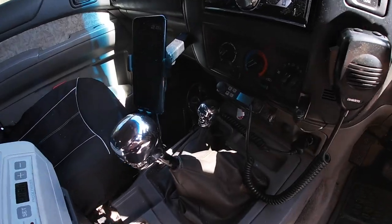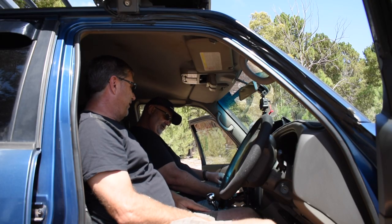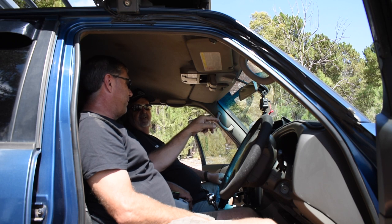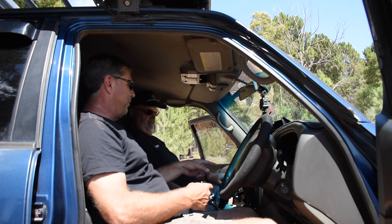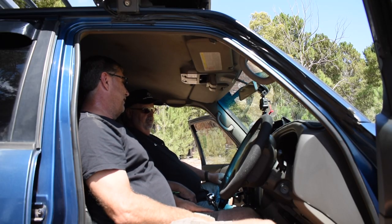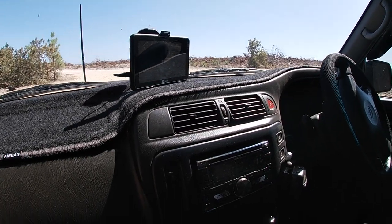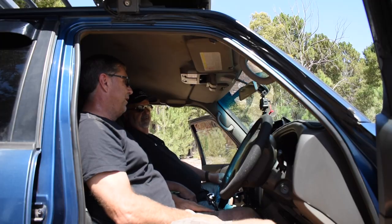Phone holder - wireless charger. Is that how you bought it or did you make that mod yourself? It was a windscreen mount but it bounced up and down quite a lot on the windscreen, so I pulled it apart and screwed it straight to the dash. That looks fairly robust and you've purely used that for your phone. Because we have our navigation up the top there, which is the HEMA HX1. I got sick of the phone dropping out and decided to go with the HEMA for maps and tracks.